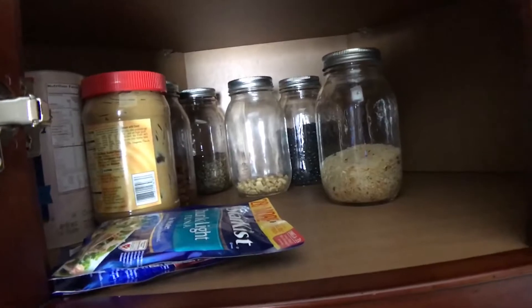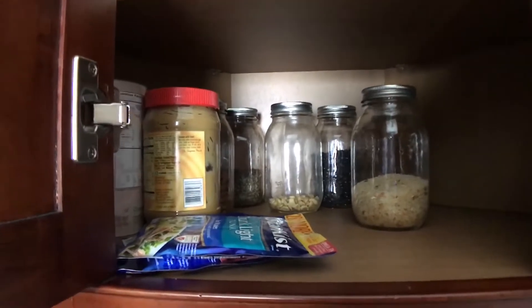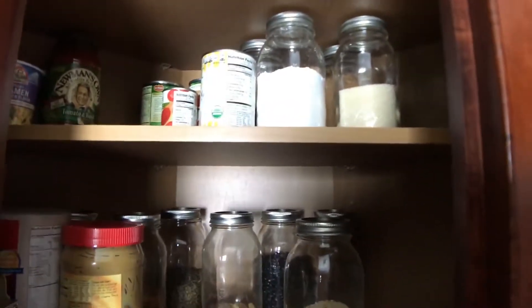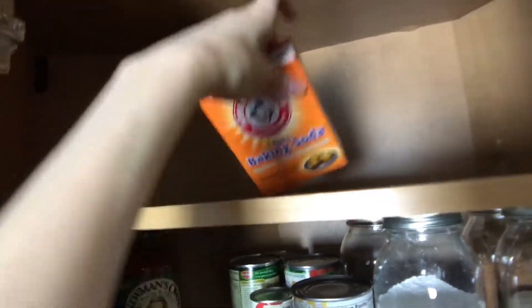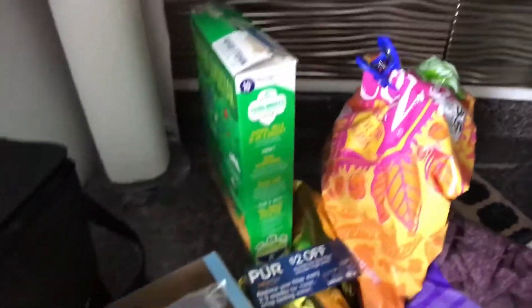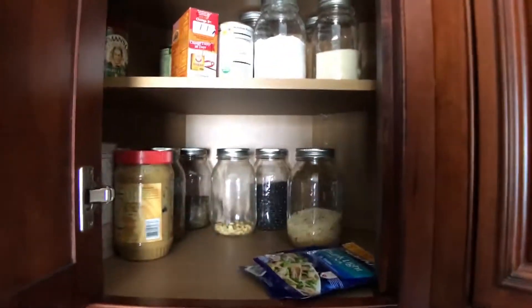If any of you sort your food like this and have go-to labels, a label printer, or tips for keeping track of expiration dates and food storage, let me know in the comments below because I need all the help I can get. I'm really liking the way this is looking — let me get this baking soda down here. Found a coupon — still good! I'll put that with my filters, and then I'll show you guys how it looks after I move some items around.